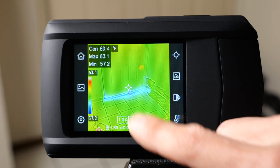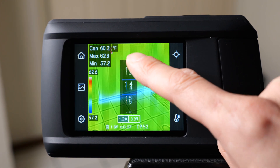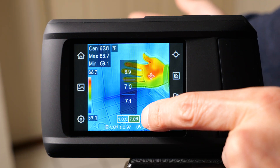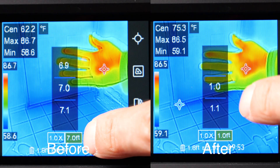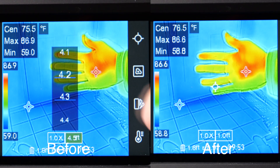If you want to change the zoom, you tap once and the zoom control will show up. You can drag it all the way up to 4x. You want to adjust the distance setting to whatever you're measuring — right now my hand is about one foot away, so I'll adjust it to one foot. You can see the thermal data matches a lot better with the visual data when it's set correctly.